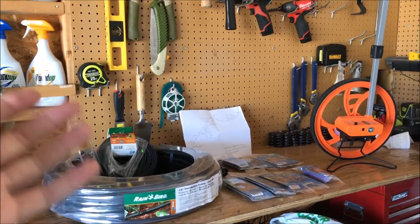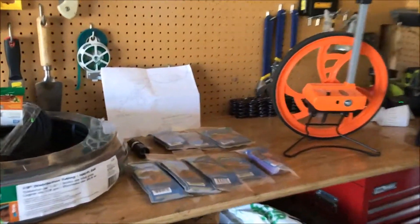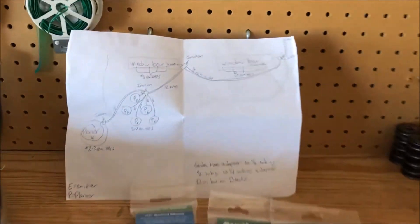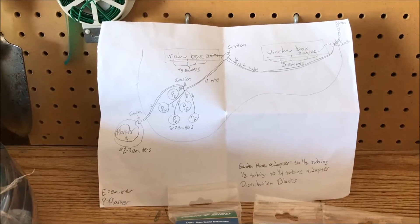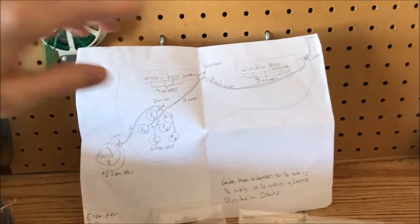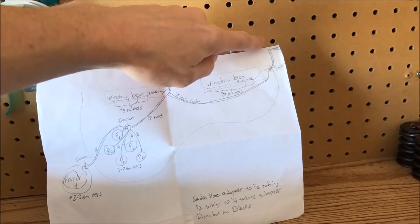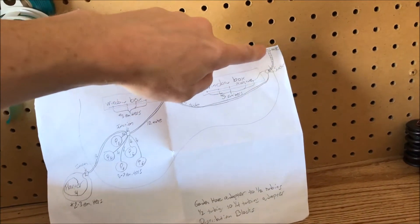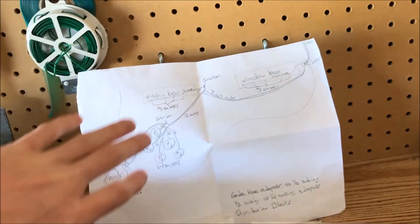Let me show you what I did to prepare for this project. This is everything I picked up at the store. Before I got any of this stuff, I drew out my landscaping — you should do that too. A good way to start planning is to work from your downspout, your water spout, and then work forward. So your water spout would be here on paper and you'd have everything in front of it.